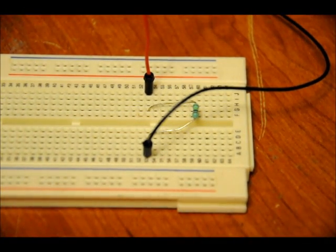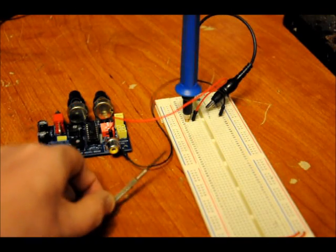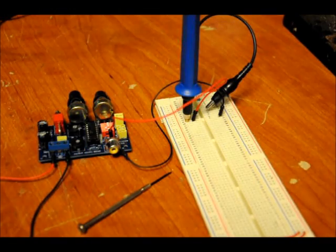Now I've got my probe set up to my XR2206 and my power supply connected. Connect your oscilloscope probe to the positive lead of the output, and make sure you have a flat-head screwdriver so that you can make fine adjustments on R7 and R1.